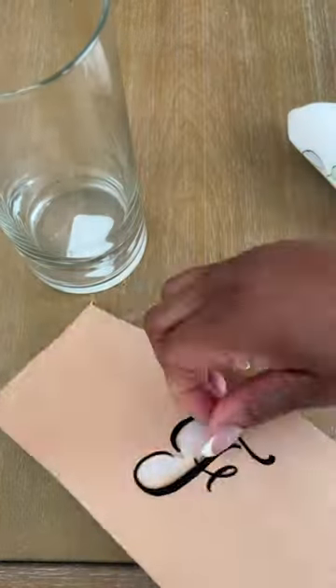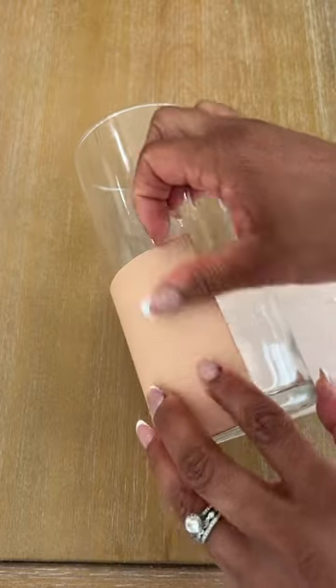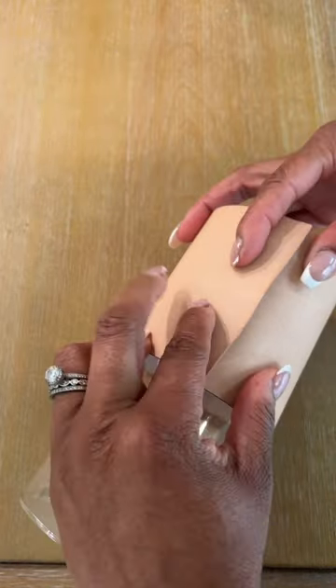I'm using a clear vase and hot glue for this part. I put a little hot glue on the edge of the leather and stick it to the vase immediately. Then I did the other side, pressing down firmly to make sure it's dried.